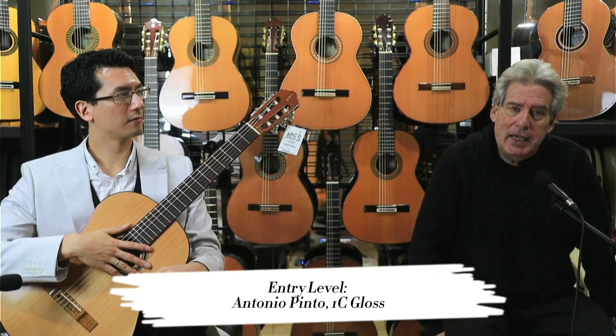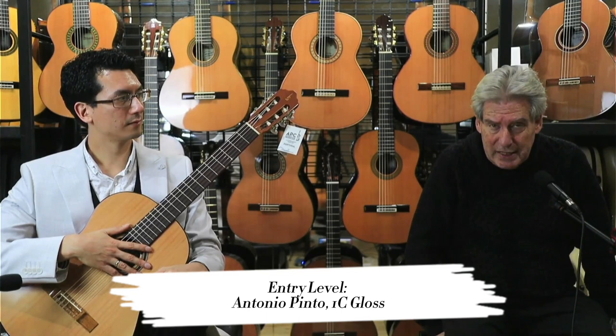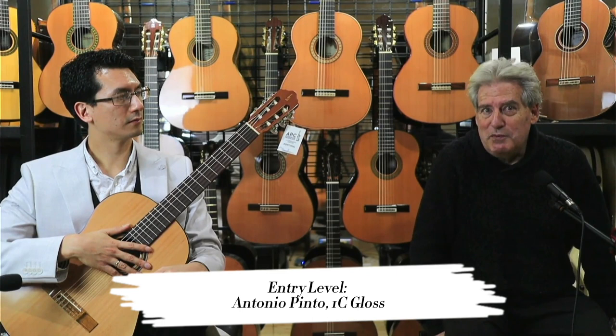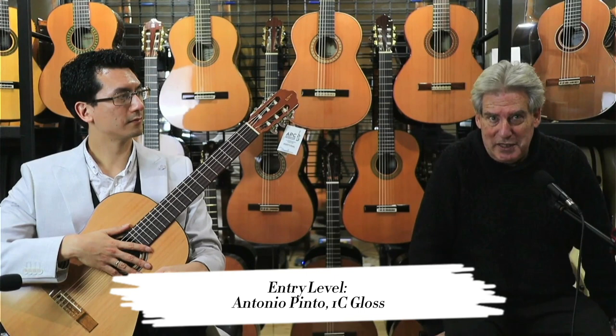It has a Spanish heel, which means it's all integrated, so very resonant. And it's gloss, which gives it that extra power projection and punch — as an entry-level student that's very useful and handy to have. It's sort of like the difference between a four-cylinder engine and a V8.